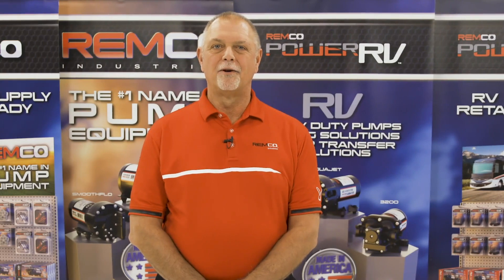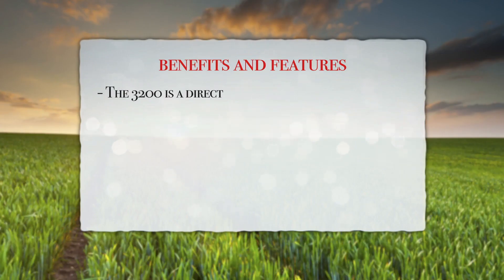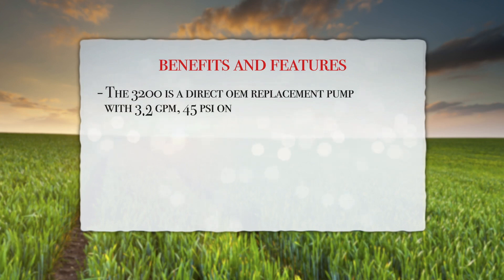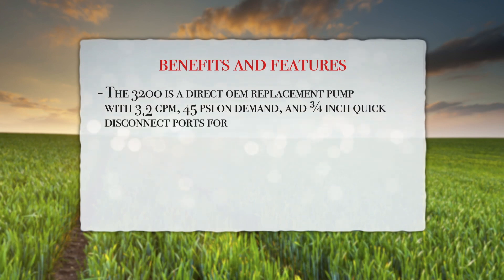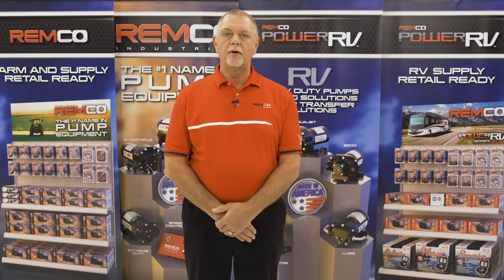Now let's take a closer look at the benefits and features. The 3200 is a direct OEM replacement pump with 3 gallons per minute, 45 PSI on-demand, and three-quarter inch quick disconnect ports for easy installation and removal. The 3200 is CSA certified both in Canada and the US — a requirement for all major trailer, camper, fifth wheel, and RV manufacturers.